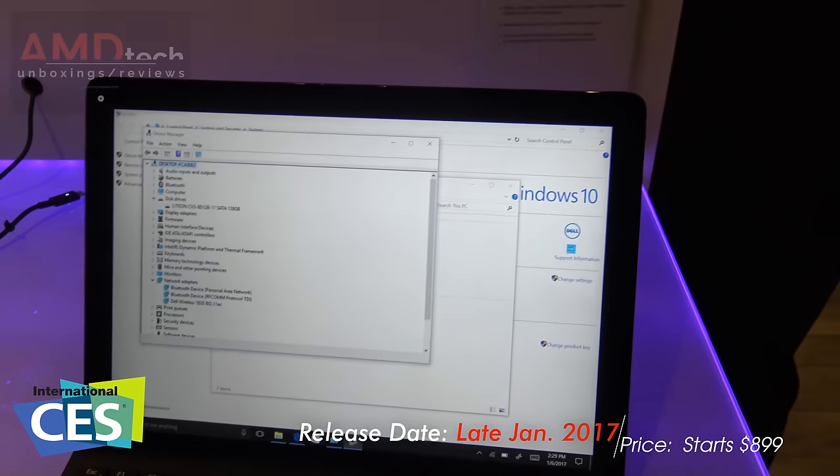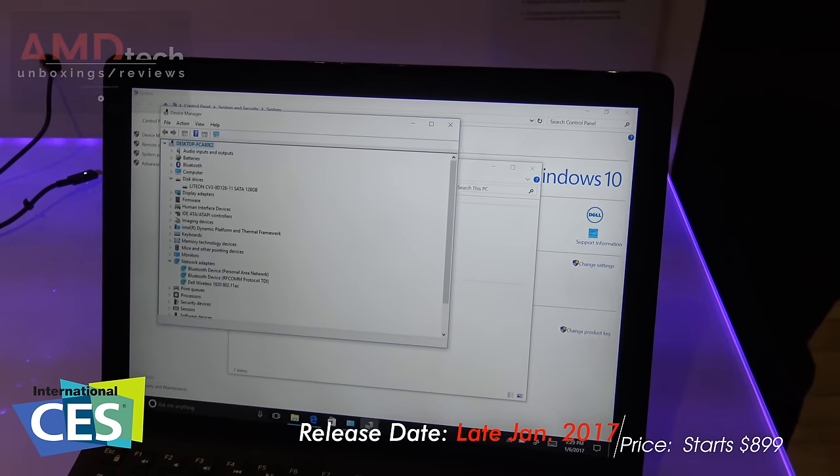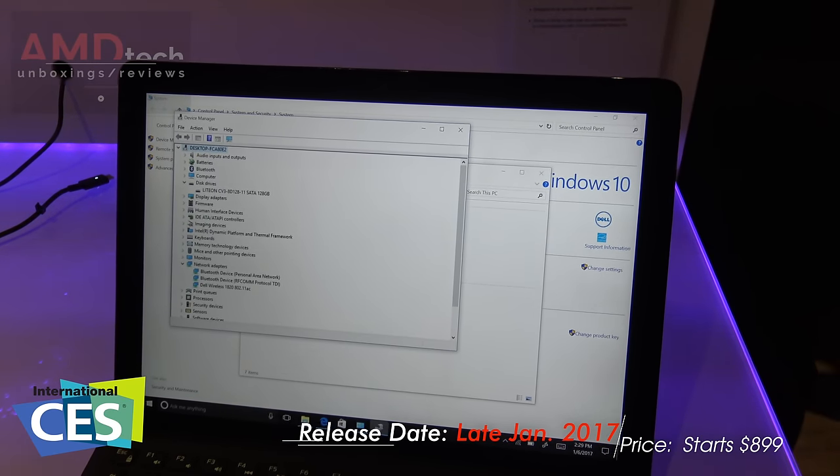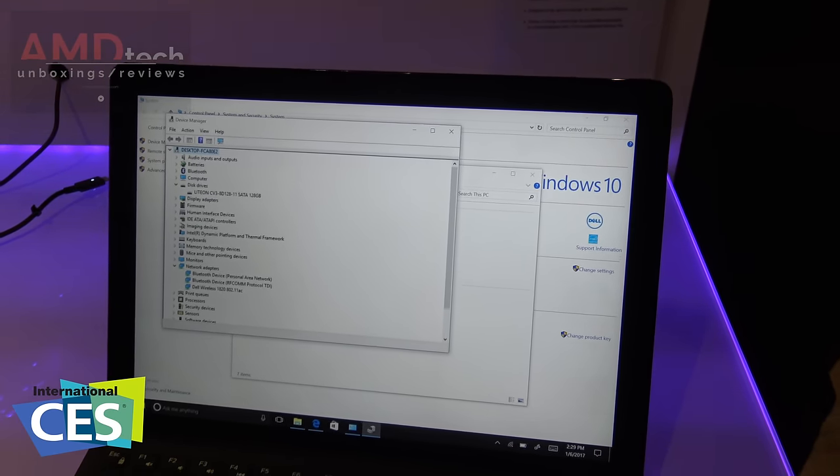So this is the Latitude 5285 from Dell 2-in-1. This is Andrew from CES 2017 at the Dell Pavilion, and I'll see you on the next video.